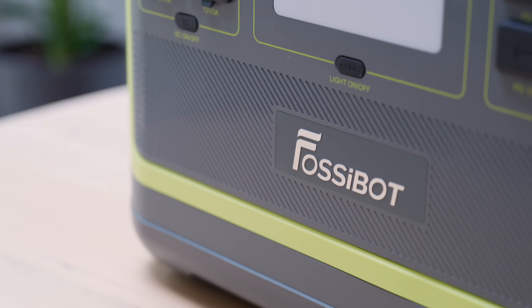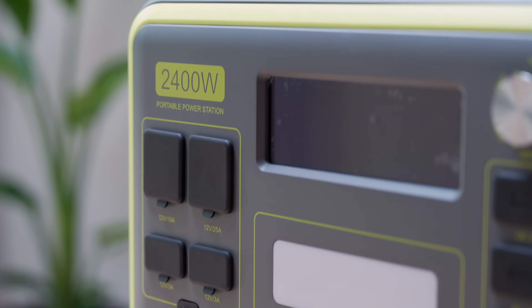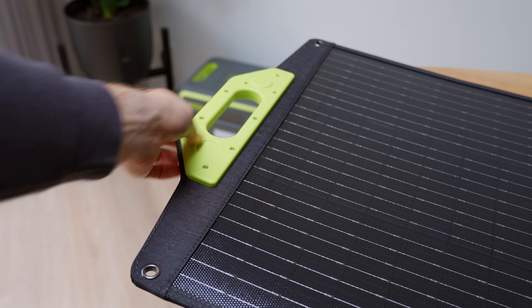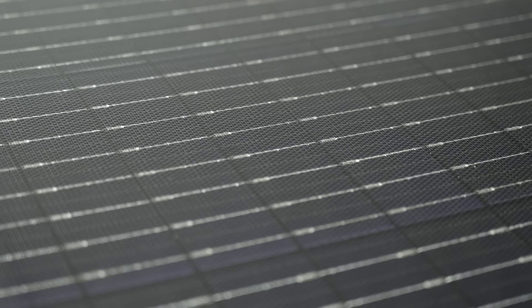I'm Martijn and I test smart battery powered products so you don't waste your money or time. Today I'm sharing my experiences with the FossiBot F2400, a 2400 watt portable power station with a massive 2048 watt hour battery and their flexible solar panel. Instead of just reading you the specs, I'll show you what it's actually like to live with, what surprised me, and who I think this is for.